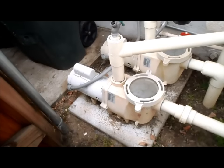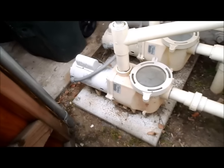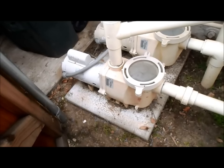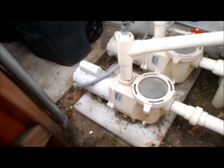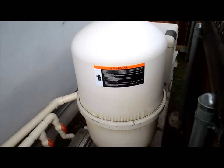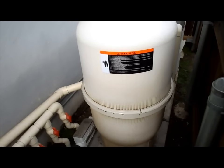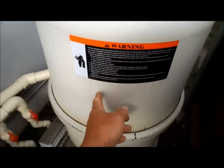Your pump should last quite a long time. The motor may last anywhere from 8 to 12 years, and your pump should last 10 to 20 years easily. You can replace the motor without replacing the pump quite a few times. The filter body should also last a good 10 to 15 years before it starts cracking in the fiberglass.